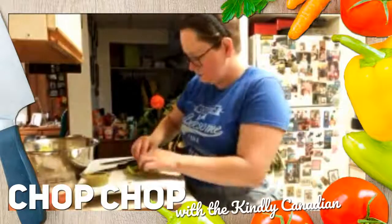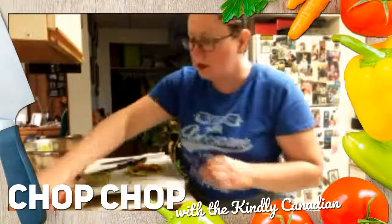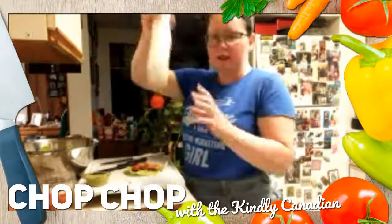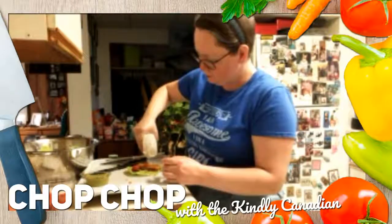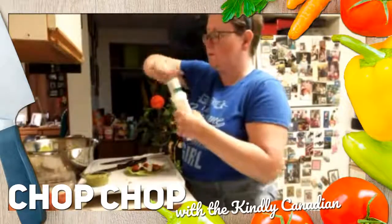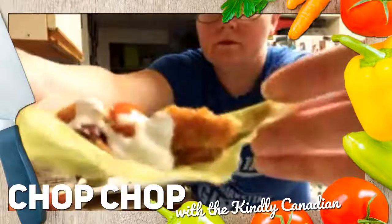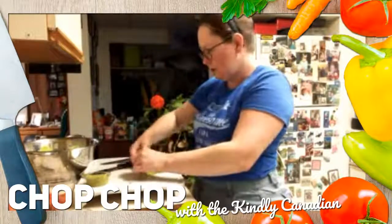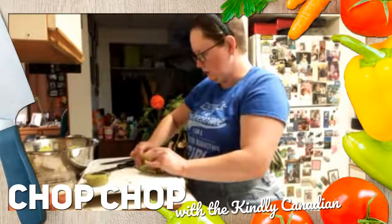Grab some bacon, a couple pieces of chicken, and a tomato or two. Take ranch dressing — or in this case, cucumber ranch. Drizzle it on. There you go. And fold: two-fold, top, and then each side, just like that.